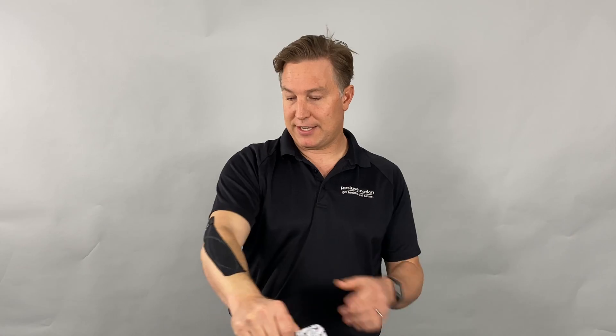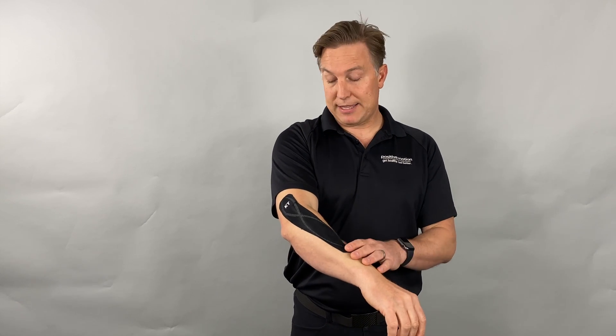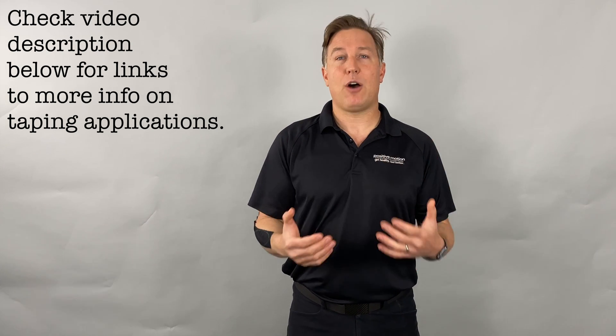If you have a lot of hair on a body part, you might want to trim or shave it down. When you first put the tape on it may feel like it's pulling on the hair a bit, but it usually calms down. The same application method I showed for tennis elbow can be used for golfer's elbow, patellofemoral pain syndrome around the knee, patellar tendonitis, biceps tendonitis, or shoulder problems. We'll put a link below where you can find tons of guides for how and when to apply tape.